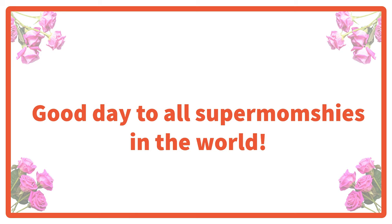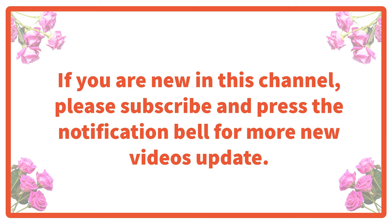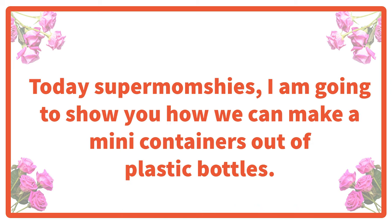Good day to all super moms and ladies in the world, including the young and beautiful ladies. Welcome back to Expat Journey TV. If you are new to this channel, please subscribe and press the notification bell for more new videos. Today, super moms, I'm going to show you how we can make mini containers out of plastic bottles.